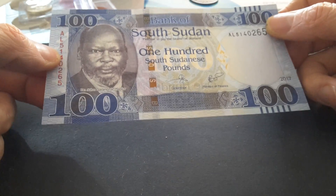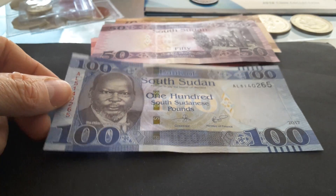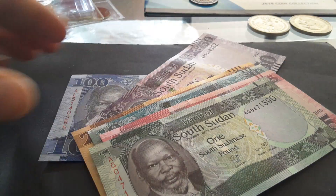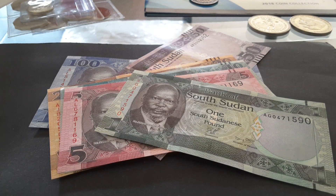There are some basic security features — not as complex as some other countries — but they are nice banknotes. Thank you very much for watching. These are South Sudan's first currency, so have an awesome banknote collecting time. Please like and subscribe to my channel to check out all the awesome currency-related content. Thank you, bye bye.